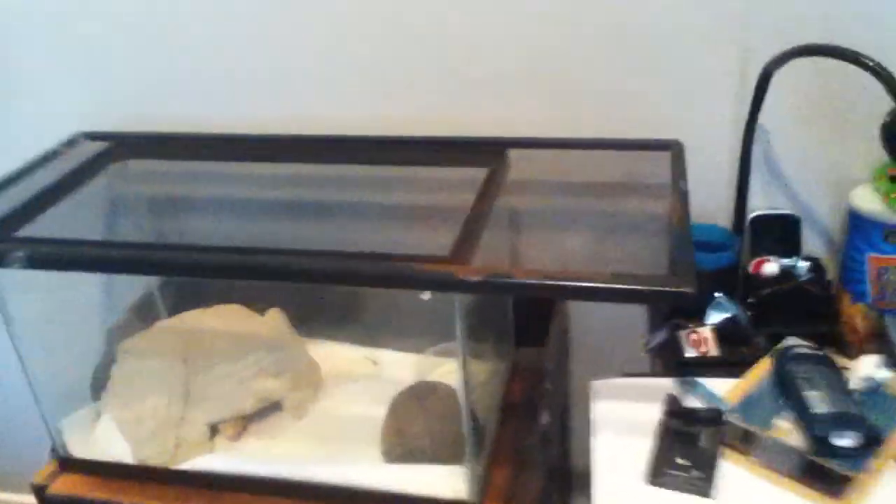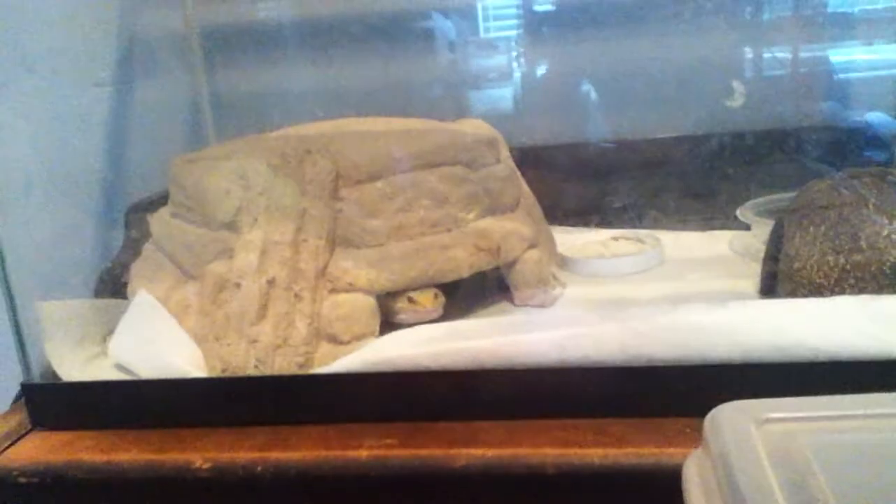First, let's start off with my male rainwater albino. I may be getting rid of him, but he's doing really, really good right now. I just fed him — he just ate like seven super worms. He's a really big boy. He's in a 10-gallon tank, simple setup.